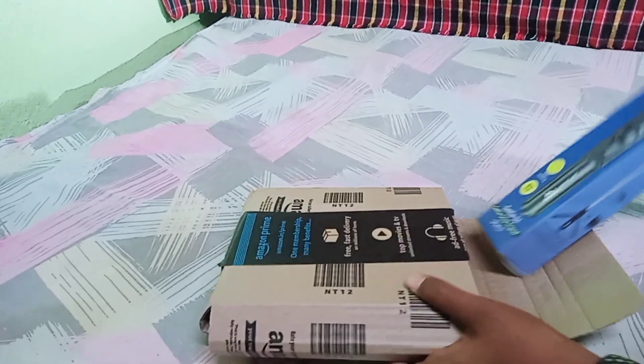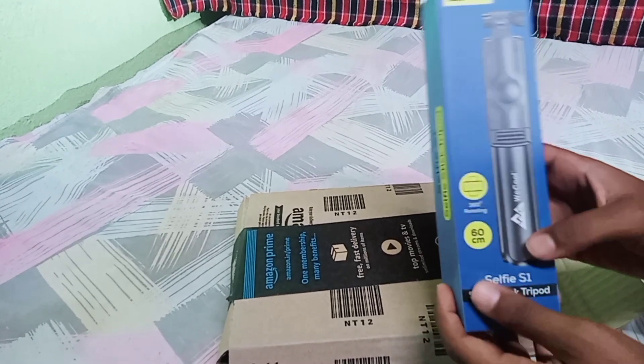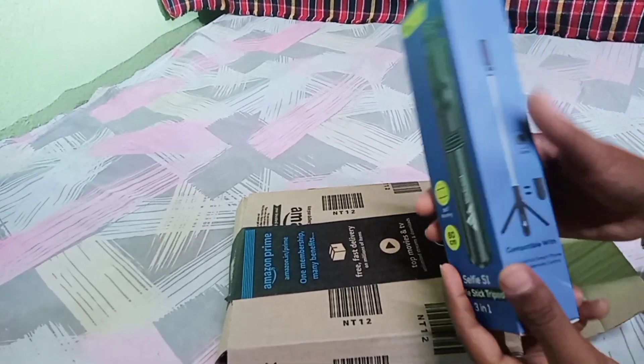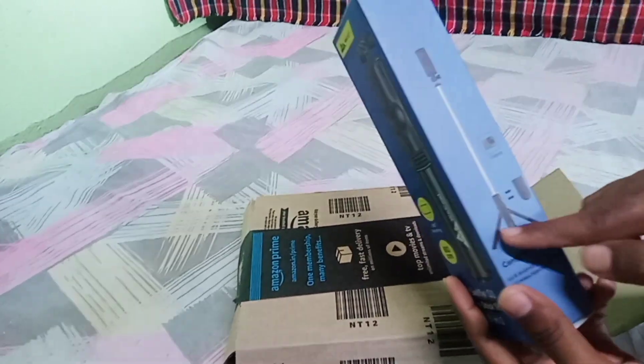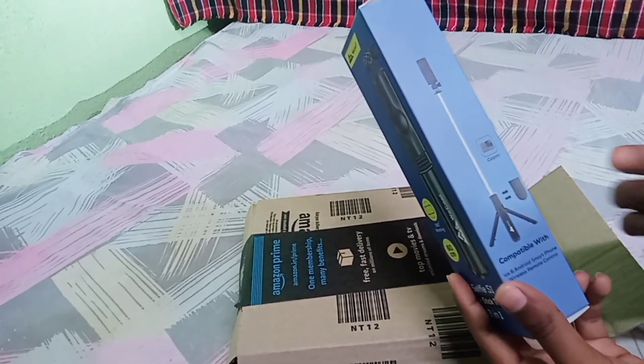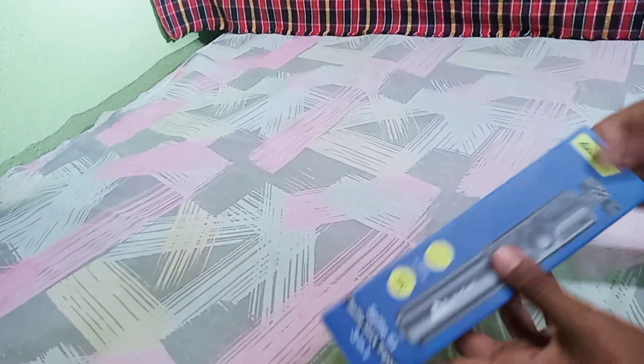We are going to order a video stick. This Chessy is 60cm. And here we have Bluetooth. We need to install the phone. This is a tripod. It will be stable. Quality is good friends. This Chessy has unboxed them.